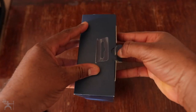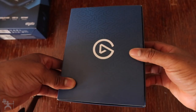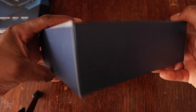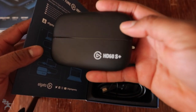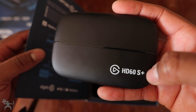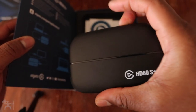Let's open this up. Here's the inner box for the Elgato HD60S Plus capture card. As you open it up, here's the product — here's the capture card. The only difference between this and the previous HD60S is just the logo, which now says '60S Plus' on it. Other than that, it's the same build and structure. You wouldn't really be able to tell just from looking at it.